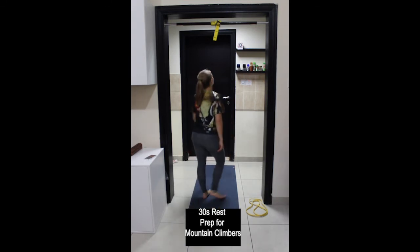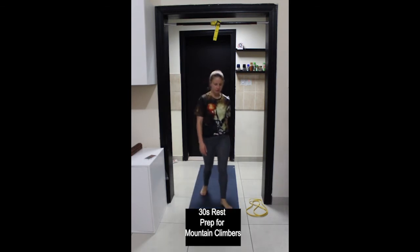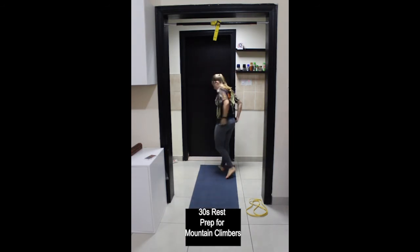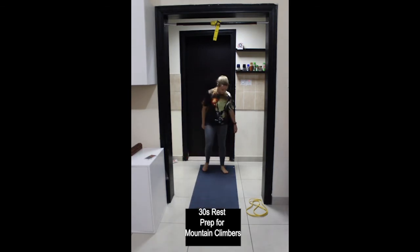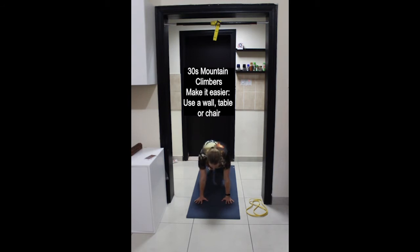Preparing for mountain climbers. Come into a plank position as you did for push-ups. Your goal is to maintain a strong active plank — try not to let your hips or shoulders move as you bring one knee up towards your chest and then straighten the leg back behind you, alternating sides. Let's get ready: three, two, one, and begin.